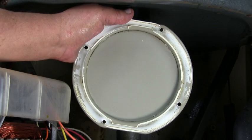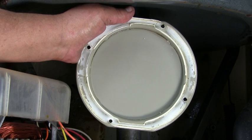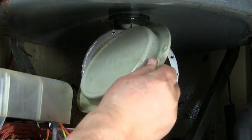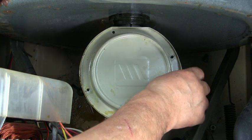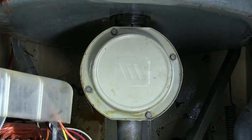You should be able to use Form-A-Gasket from an auto parts store to seal the cover. After putting the Form-A-Gasket on the cover, put it in place and secure it with the four holding screws. Then reassemble all the parts that you took out — the belts, the front cover, etc.